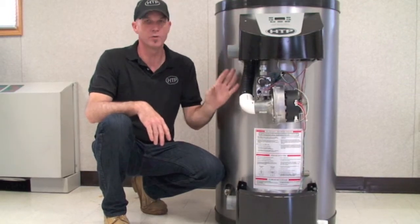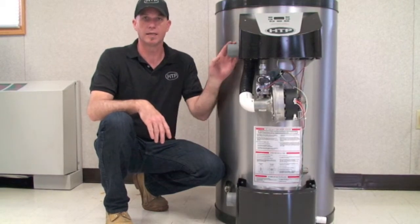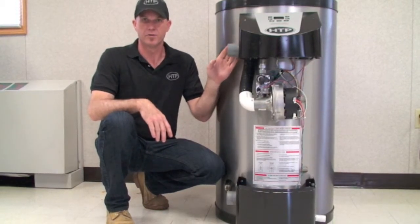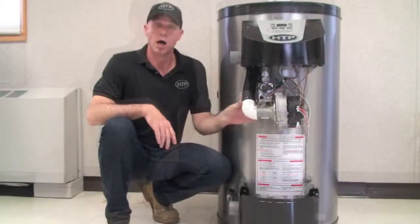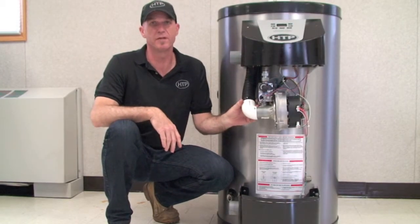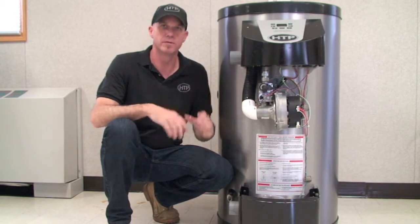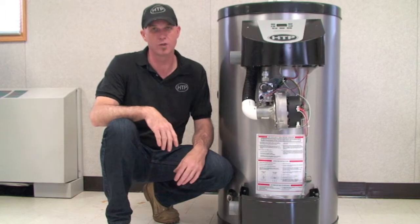When installing these units, take a look at the best scenario for your install and follow the guidelines in the manual. This unit has a maximum vent length of 150 feet. We can upsize the diameter of the pipe to three inch, which will allow us to go to 200 feet.